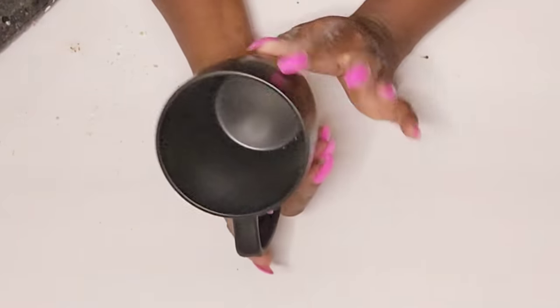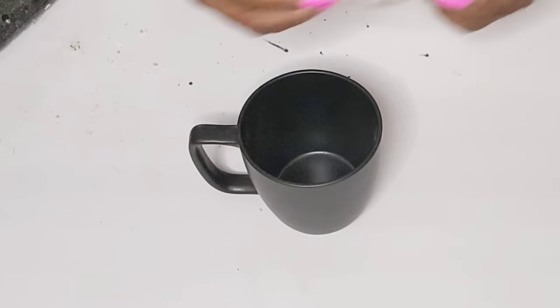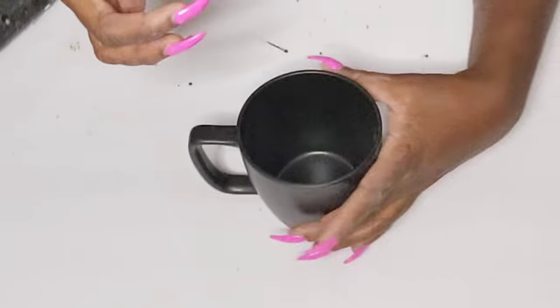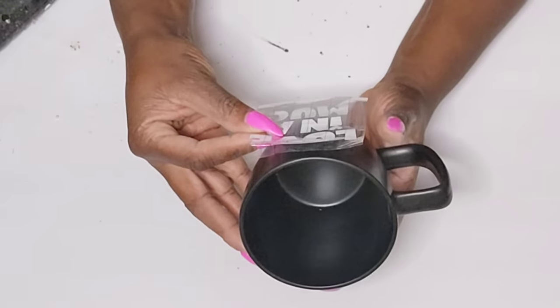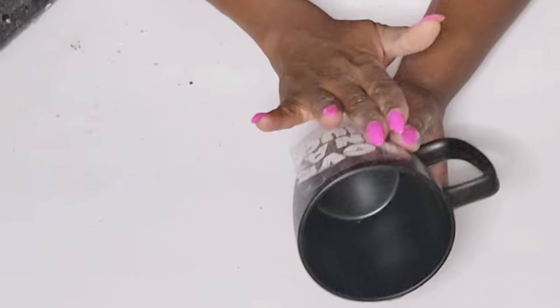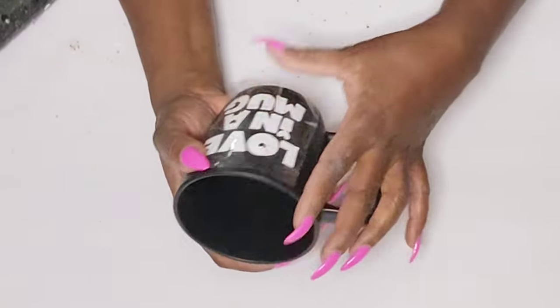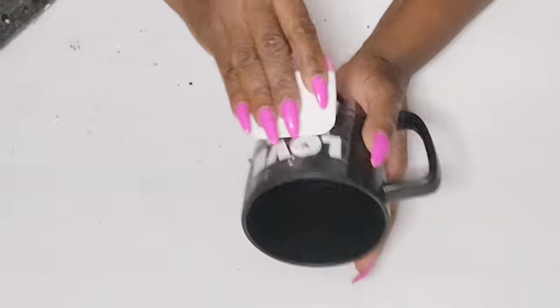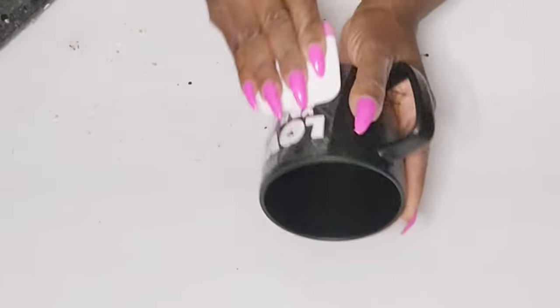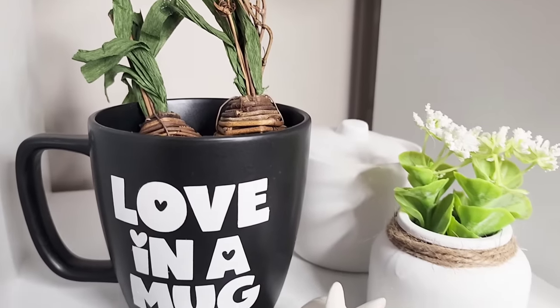This coffee mug I picked up from Walmart — I believe it was $1.17, less than two dollars. The Dollar Tree does sell black coffee mugs but I wanted to use this one. I went to my Cricut Joy and cut out this cute little phrase that says 'Love in a Mug.' I wanted this one to be functional, so I'm just pressing the vinyl down using some transfer tape. I wanted something really cute to style but also something I can use — when cleaning I'll just have to be careful not to damage the transfer.